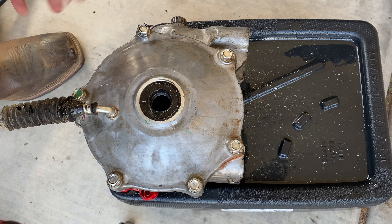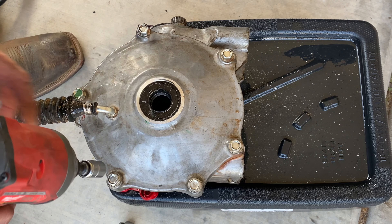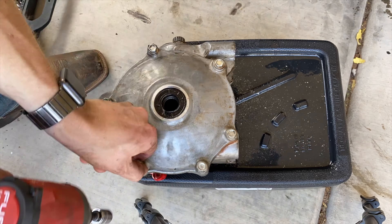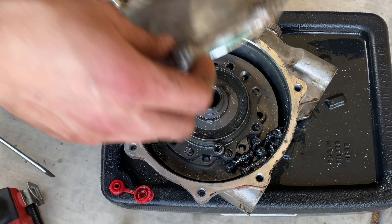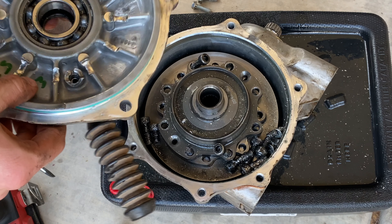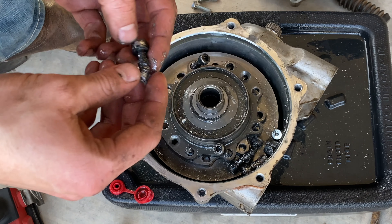Now that the front transfer case is out, we're going to remove these bolts and take a look inside. Now that we've got the cap removed, we'll take a look at what's gone on inside — there are a lot of bolts here.